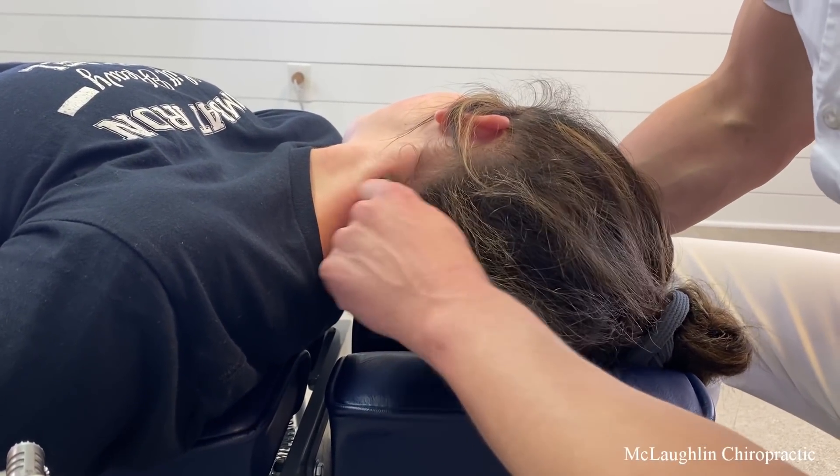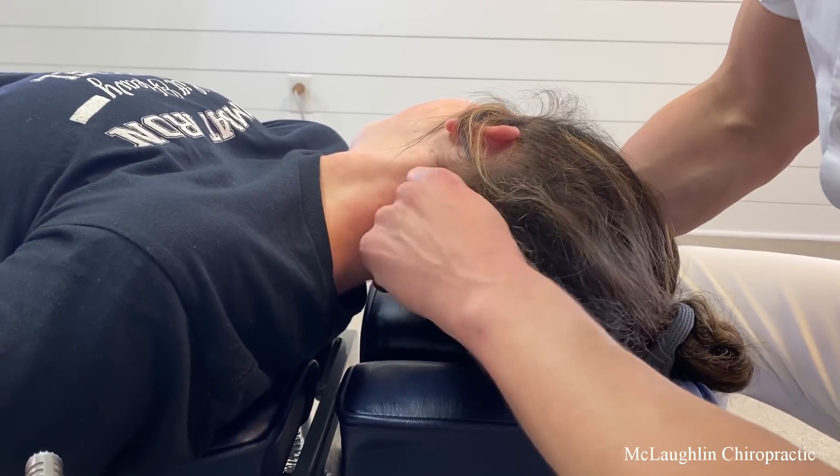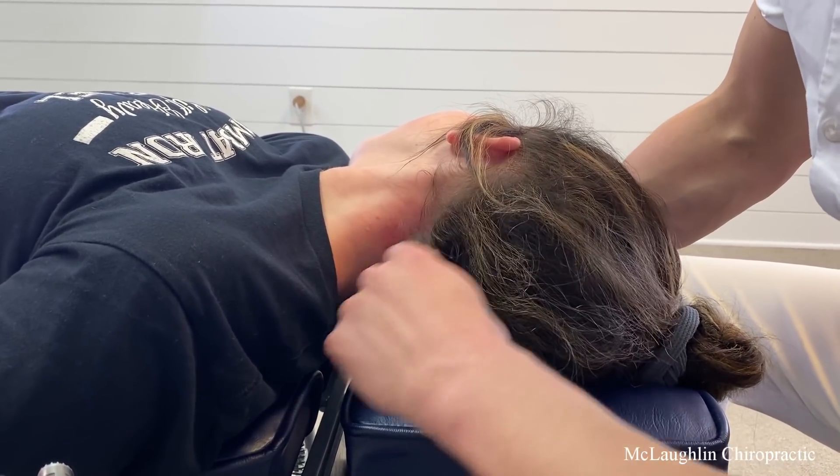As a parent of four children, it seems like all I do is play referee.